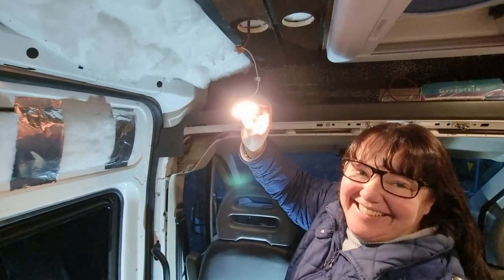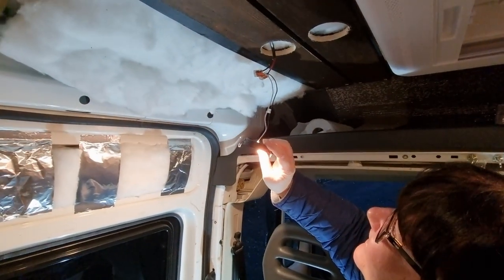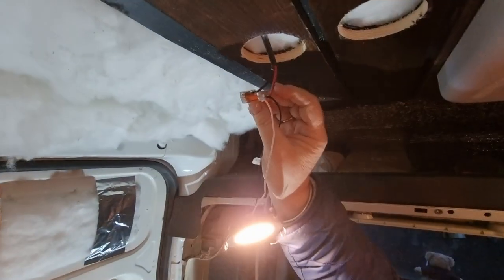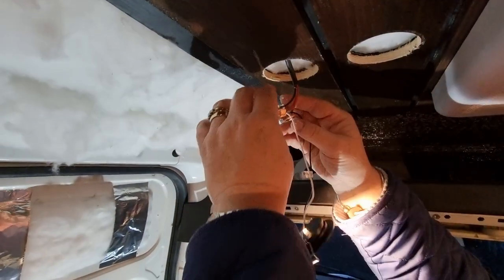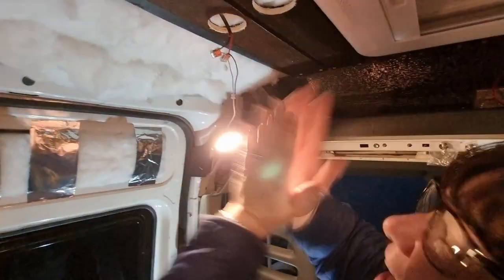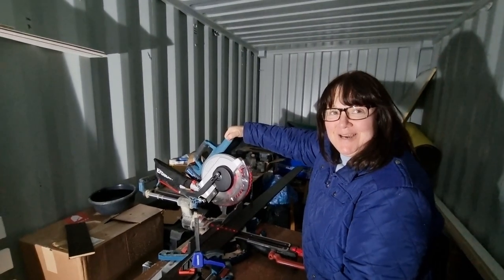Just to clarify - Elaine said the black is positive. In this light the black is positive, so it has gone to the red. It's not to be confused, because obviously black is normally negative, but this light is wired the other way around. Well done, Elaine - yay!